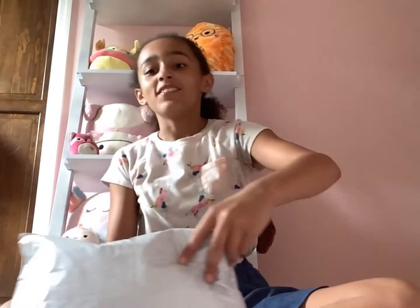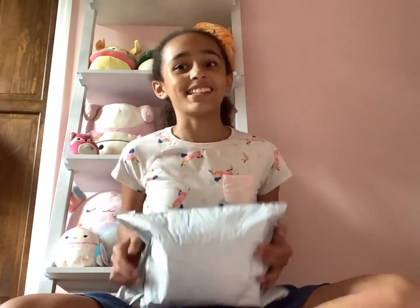Hey guys, and welcome back to my channel. I just came back home from school and I came home with a Squishmallow. This is a small Squishmallow — I think it's like a 7-inch — and I'm really excited to open it. But I have one more thing before I open it that I want to show you guys.